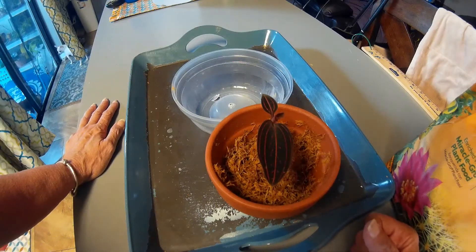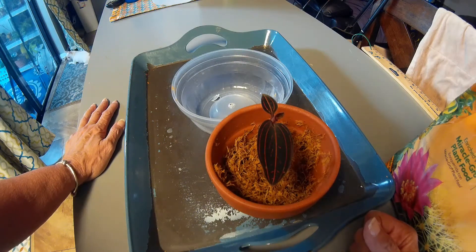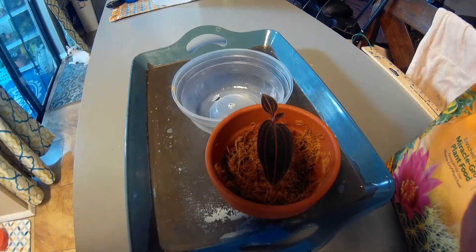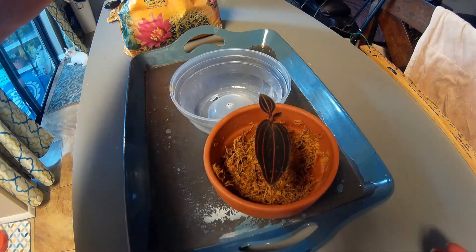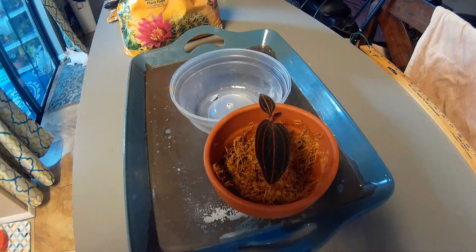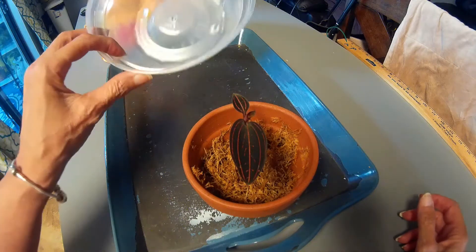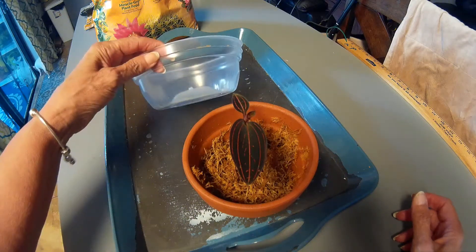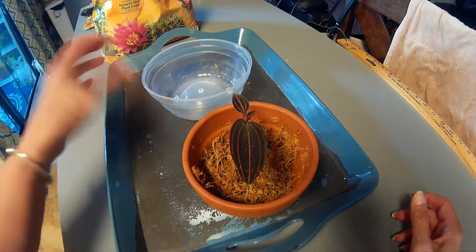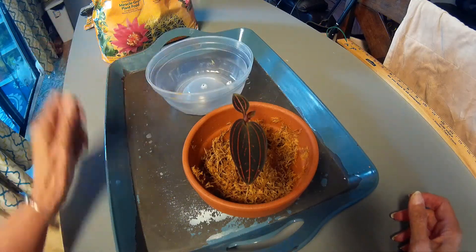So I called Todd to see what it was, and he told me it's a terrestrial orchid and just to pot it in some soil. The soil I have is cactus mix and I will be using it. He said to put it in a shallow pot, so I got this shallow pot that a flan — a Spanish dessert — came in, and I'm going to use that.